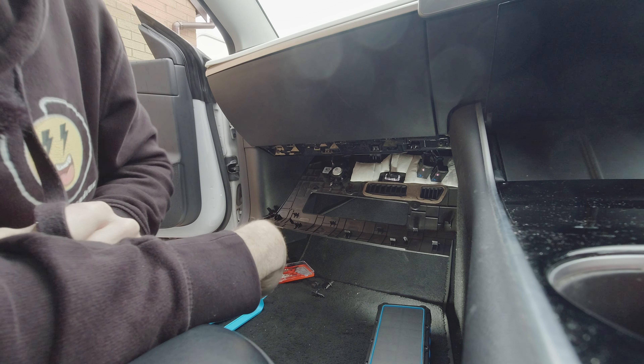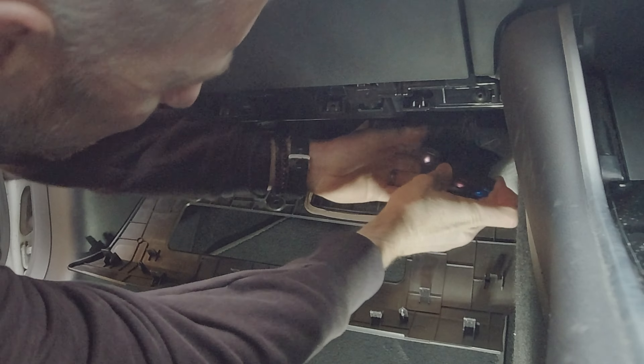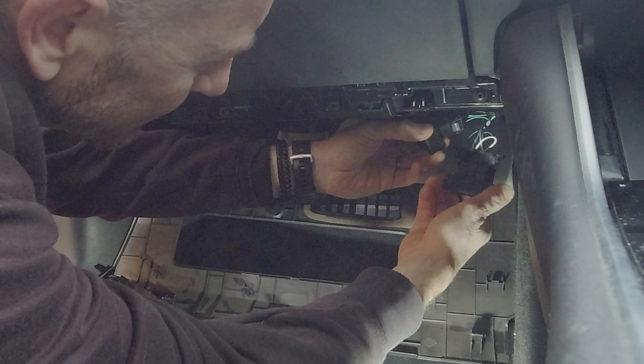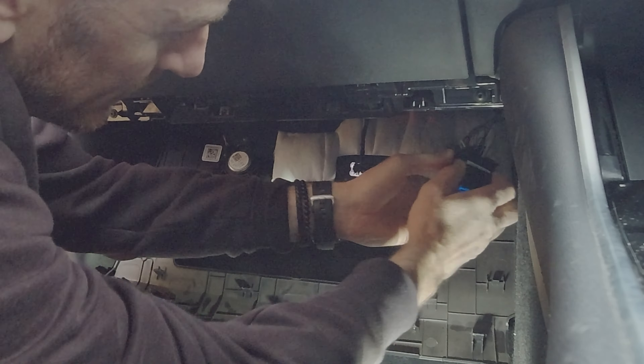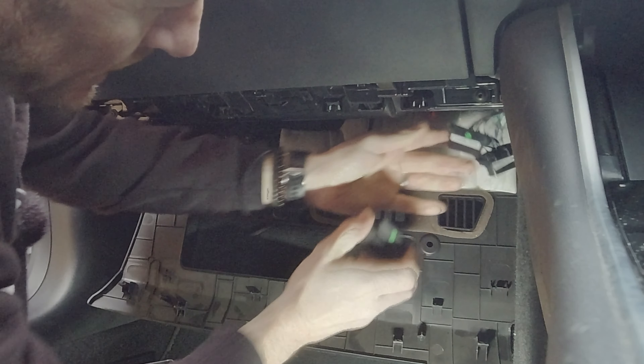I wouldn't necessarily recommend doing this yourself, which is why I didn't do it myself in the first place — but you've got to get involved sometimes, and it should be an easy fix. Unplug it, plug it back in again — it's the IT fix. To make things better, it started raining outside. Good old UK. So, it should be just a simple question of unplugging these connectors. That is the tri-module. I guess we just give it 10 seconds, plug them back in again, and we test it.